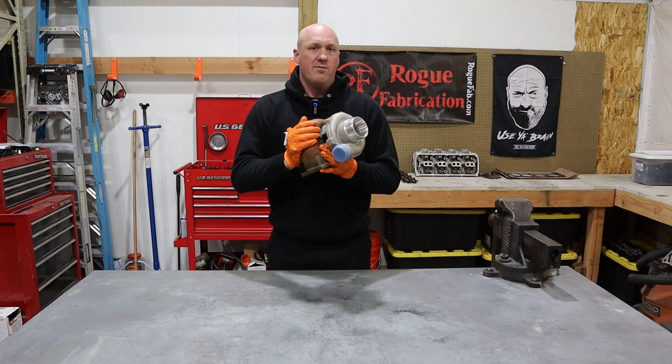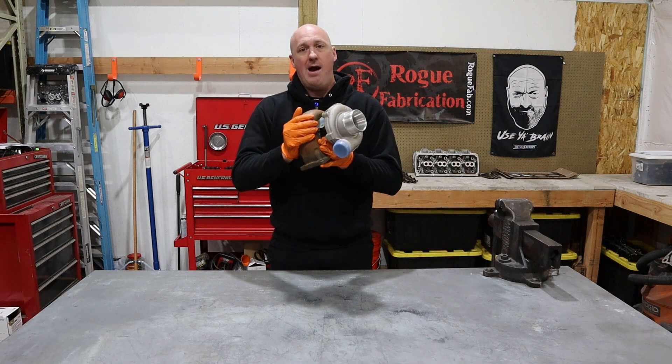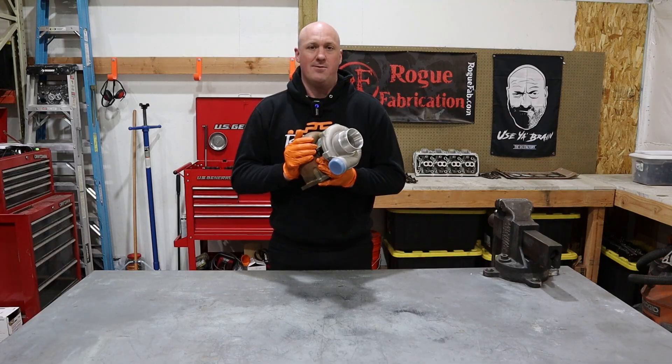Now, if you're new to the automotive world, you might know that a turbocharger can add power to your engine. But the question is, how does a turbocharger work, and more importantly, why does a turbocharger work? That's what we're going to get into in this episode.